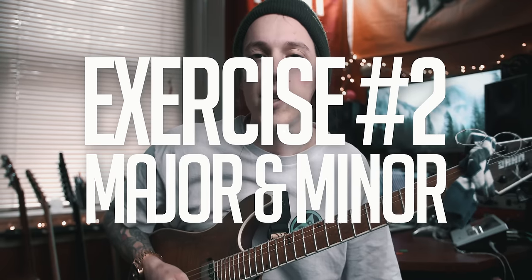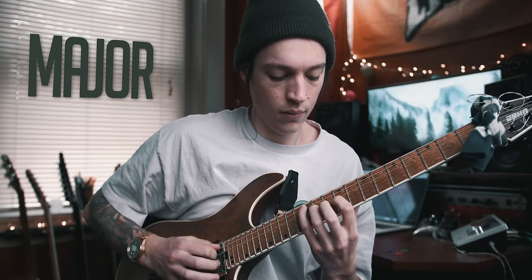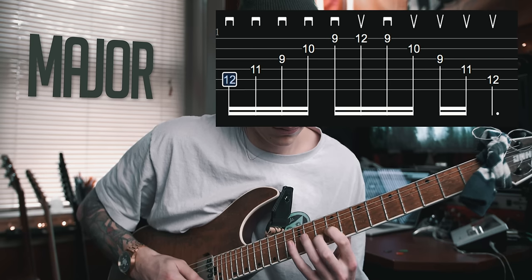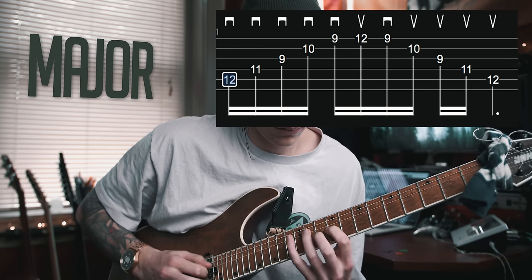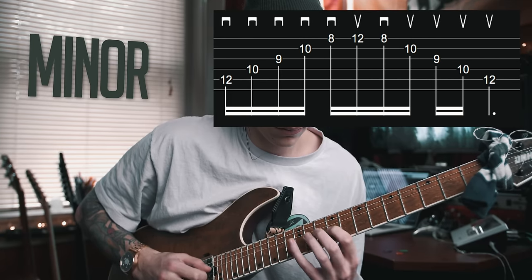Once you're feeling comfortable with that first exercise, we can move on to some more usable shapes. The two shapes I use the most when sweep picking are the major shape and the minor shape. The two shapes I'm going to show today are both five-string shapes starting on the A string, and just like with that first exercise, we're doing a sweeping motion and then we have a turnaround point on the high E string.